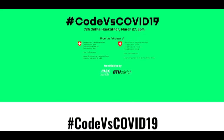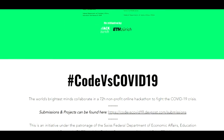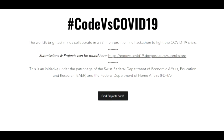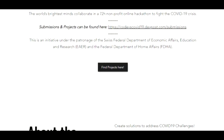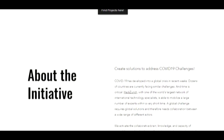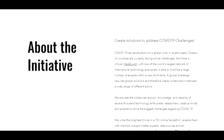This device was made as part of the Code vs. COVID-19 hackathon, a challenge where over 2000 creatively inclined participants got 71 hours to help solve a problem caused by the pandemic. Feel free to check out some of their creations on their website in the description below.